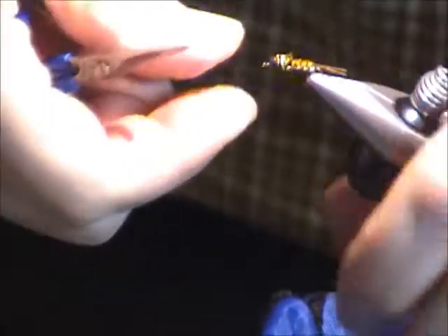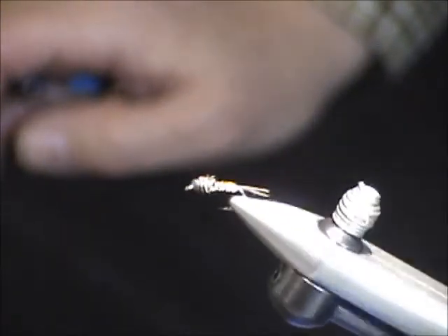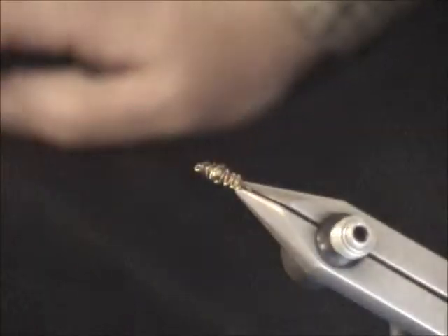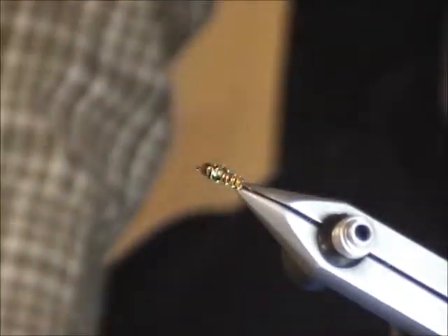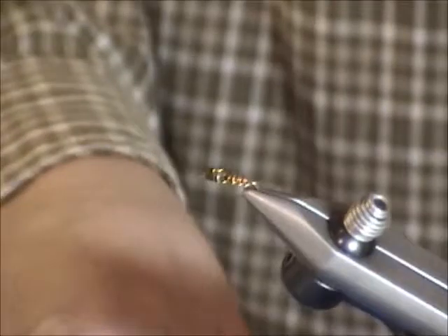You have a little bit of a bump here which you can use your scissors to flatten out a little bit. You can sort of see the flash when the light catches on it — it flashes from between the wires. I thought that's kind of a neat little feature.